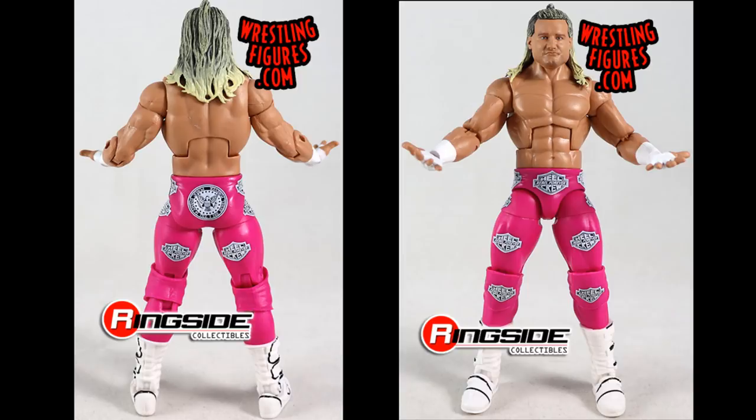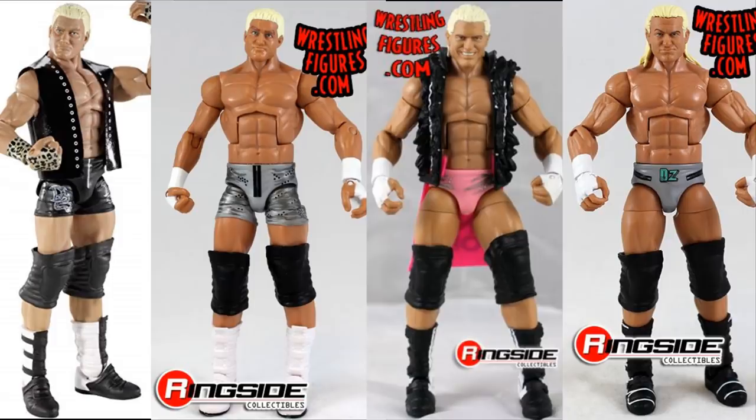Starting with Elite Series 70 chase Dolph Ziggler — the pink version, not the black version. I'm looking for the chase variant with the Hollywood crew logos on it, the nice head sculpt and jacket. I only need the figure itself with the open mic hands — no jacket, no box, no interchangeable hands. I'm also looking for Elite 5, 13, 19, 24, and 39 Dolph Zigglers — basically any elite Dolph besides Elite 48.